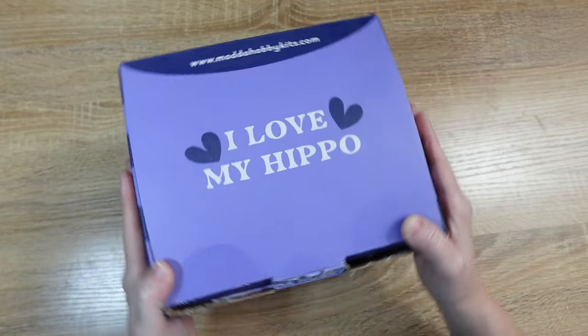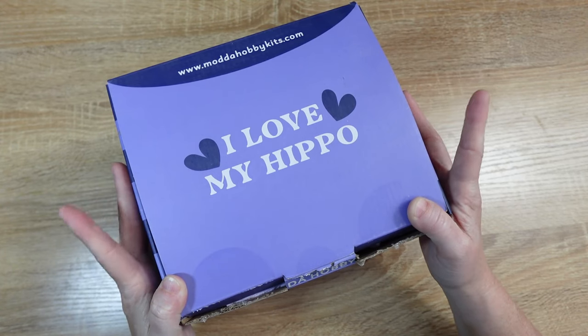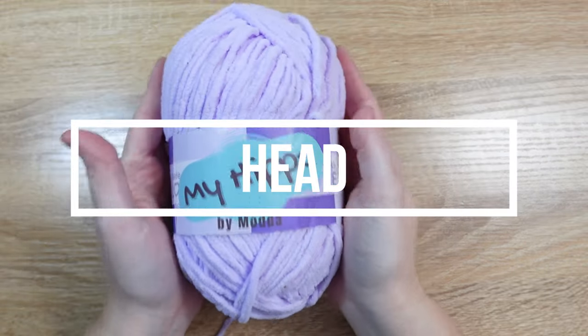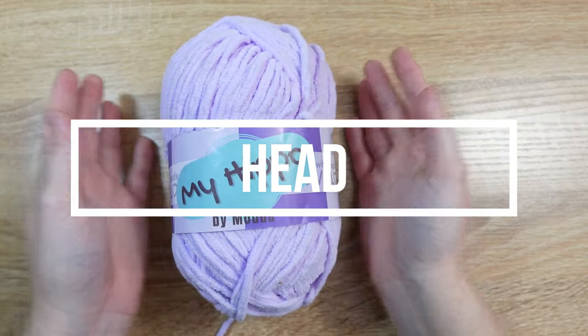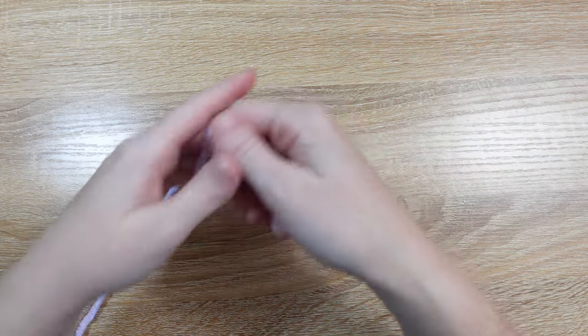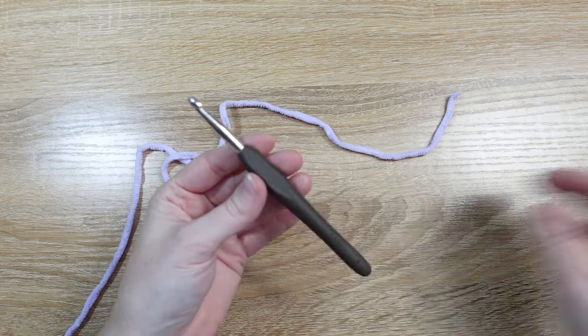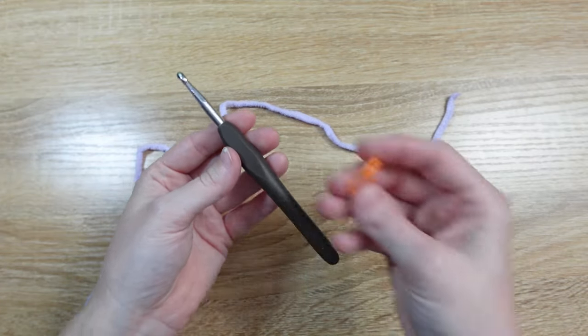That's everything, so we are ready to go ahead and get started making our very own Hippo. We're going to start with the head — grab our first skein of purple yarn, get our crochet hook out of our notions bag, and grab a stitch marker. There are a lot of options to choose from.